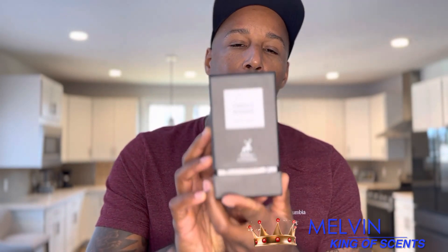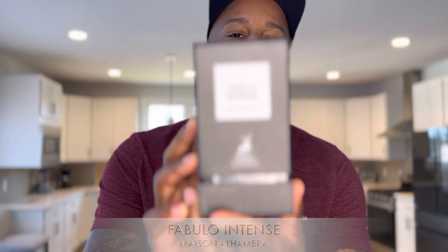What's up everybody and welcome back to the channel, thank you for joining me today. I am the King of Sense, and today we're going to be doing a review of a Tom Ford clone. This is the Effing Fabulous clone by Mason Alhambra, and it's called Fabulo Intense.